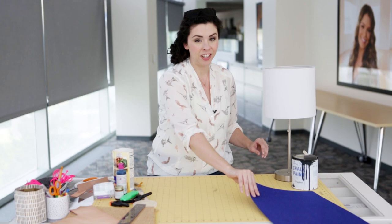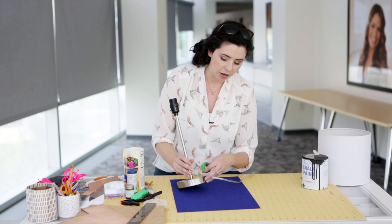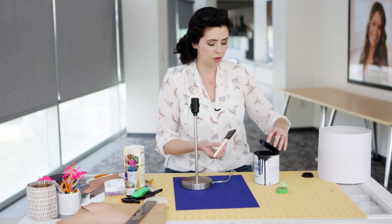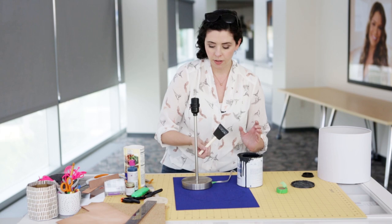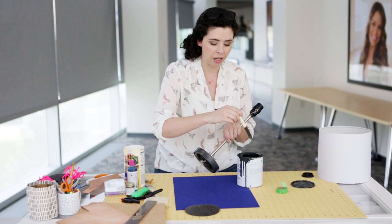First I'm going to take the lamp apart and then paint the base. I'll take a piece of painter's tape and wrap it around the cord to avoid getting paint on it — I'm a little bit of a messy painter. I really like chalk paint because you don't have to prime first and you get a really smooth matte finish without a lot of brushstrokes. It usually only takes two coats, dries quickly, and it's non-toxic so you can use it indoors. Don't stress about getting paint on the inside since that will be covered up by the cork.